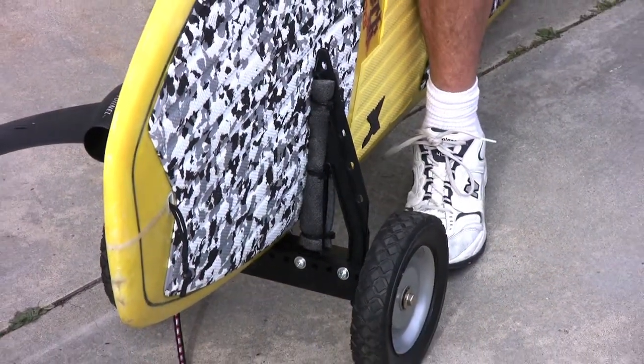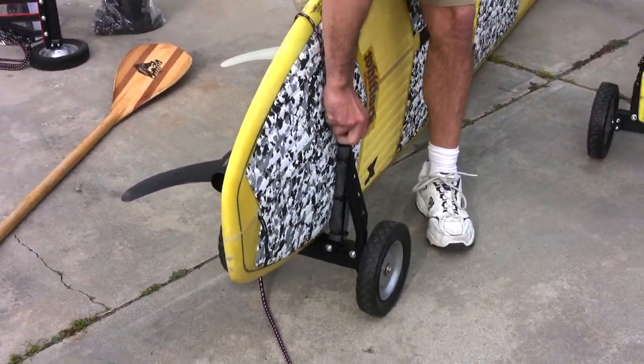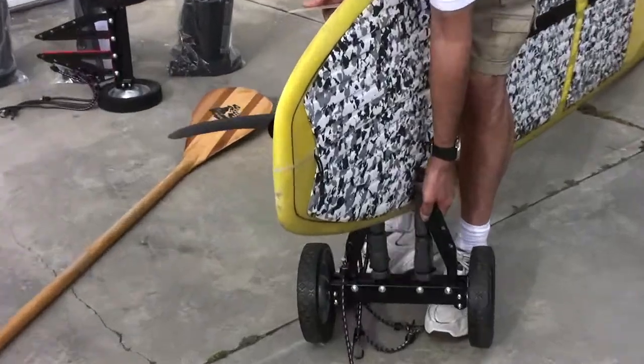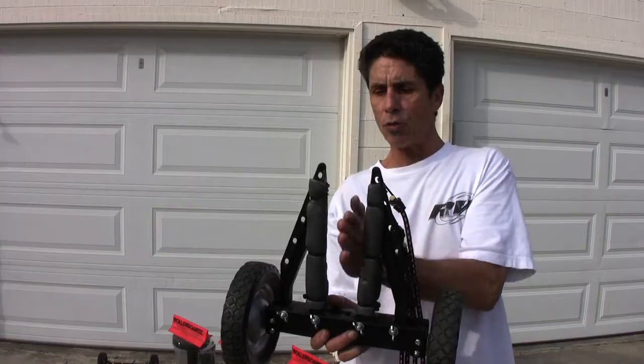There are adjustments here. All the boards are a little thicker, so you have an adjustment here — you can take these up to about five inches. It's real important that when the board slips in, it's really tight.